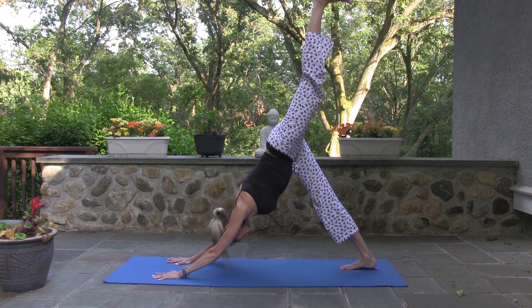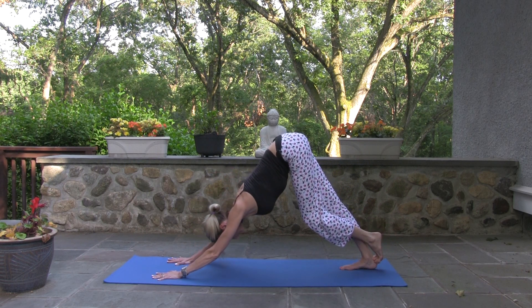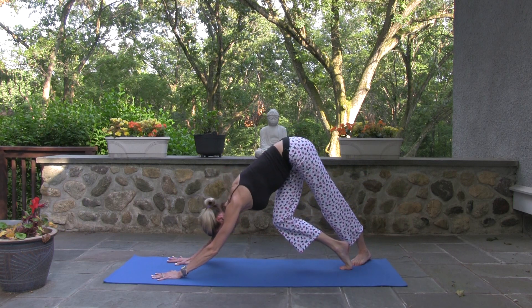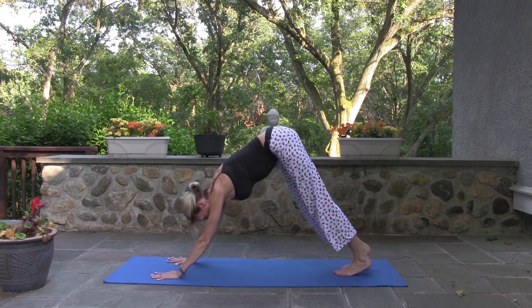Left foot high. Press your left foot, press your Achilles heel. Left foot comes perpendicular to your right, right knee bends, chest to thigh. Back to down dog.